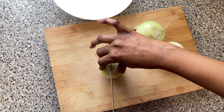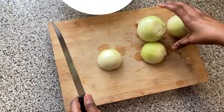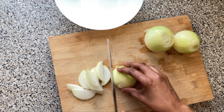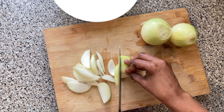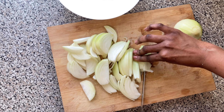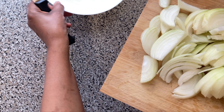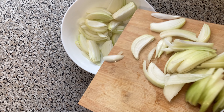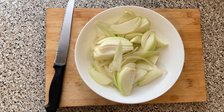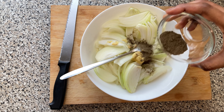While our scotch eggs are steaming, we're going to prepare our onions — we're going to slice them like that. Those will go in our bowl, and then we season with some Dijon mustard, the rest of the black pepper, and some salt.